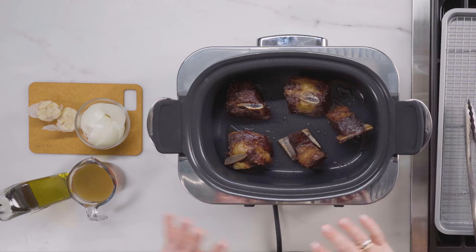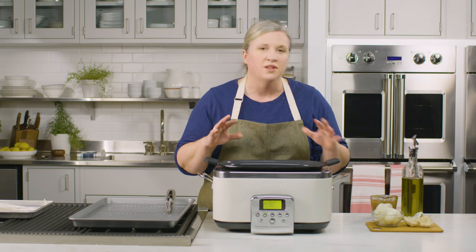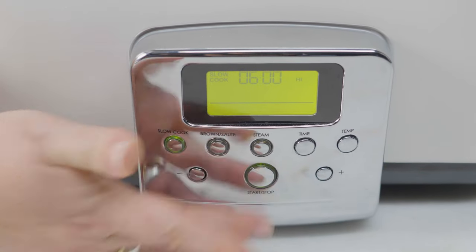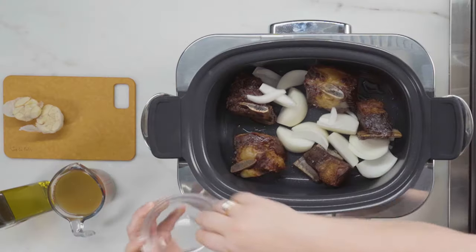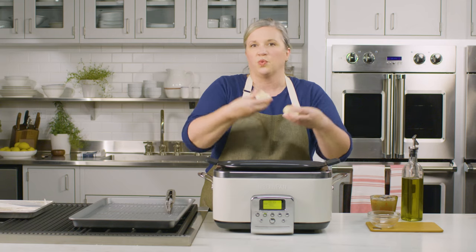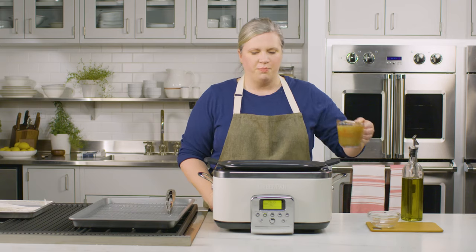My short ribs are completely browned on all sides — you can probably hear that sizzle. It's amazing, that is flavor in the making. So now it's ready to go into its slow cooker function. I have one yellow onion that I've wedged, one whole head of garlic that I've cut in half — this is just so it releases its flavor a little more easily — and some beef broth.